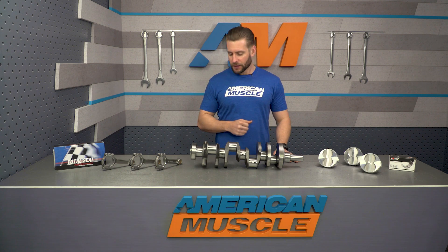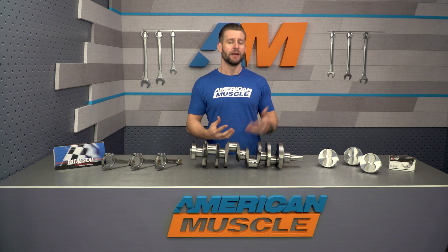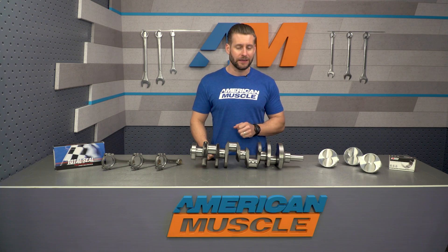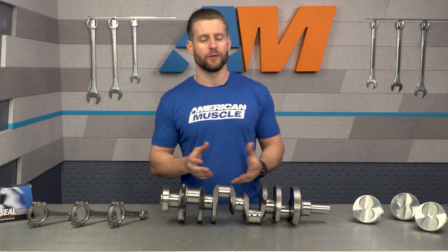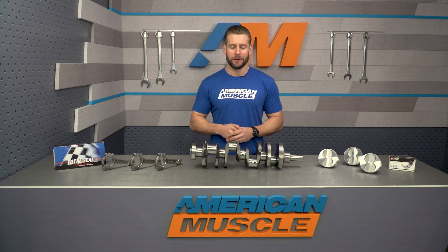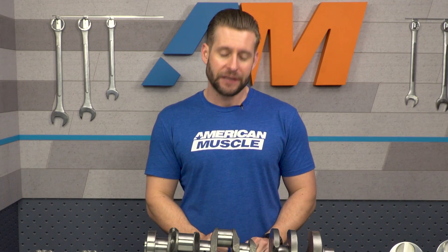A stroker kit is exactly what it sounds like — it's designed to increase the stroke in any engine, thus increasing the displacement in the process. Contrary to what some people might think, cubic inches doesn't refer to the physical size of the motor, but rather the amount of air it can move every two revolutions. With this kit installed, your standard 302 is now capable of moving 15% more air, thanks to that 45 cubic inch bump, which should theoretically add more power depending on your setup.